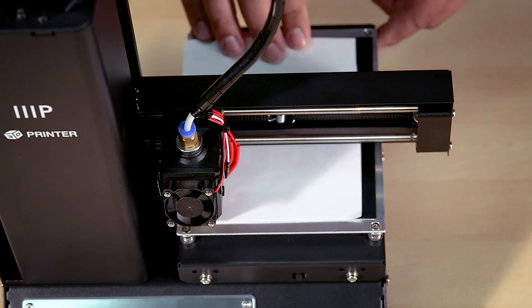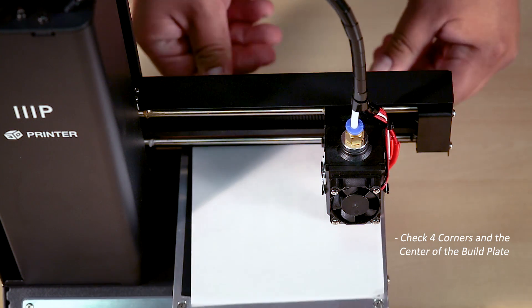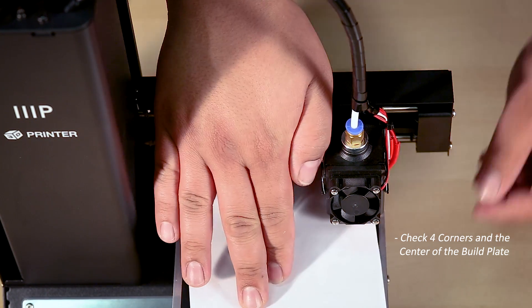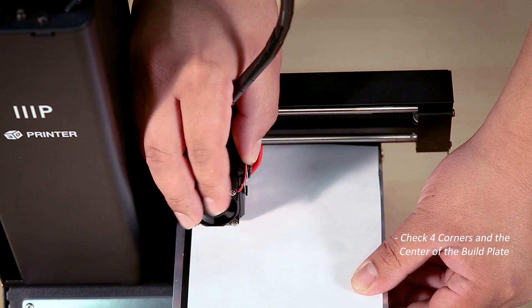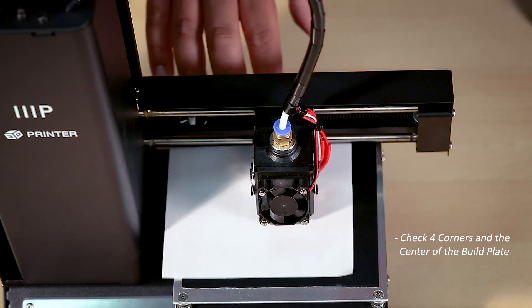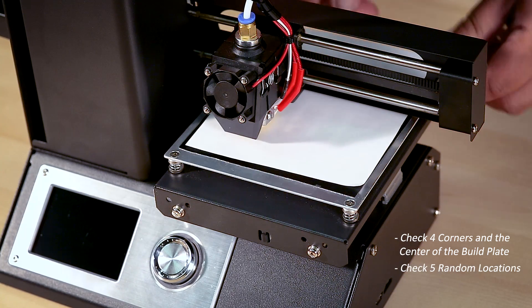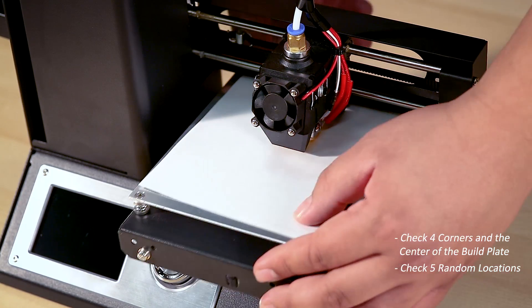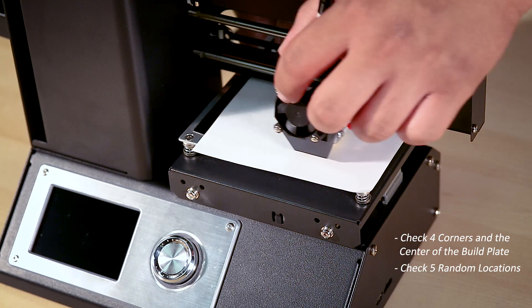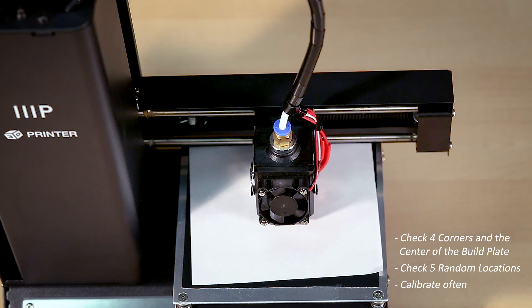Move the extruder to all four corners as well as the middle of the build plate to make sure the nozzle is calibrated in any spot. After calibrating those five areas, please check five more random positions on the build plate to ensure the bed is properly calibrated in any area. It should be noted that after a few prints, things may get shifted about, so please remember to recalibrate your printer often to ensure consistent printing every time you use it.